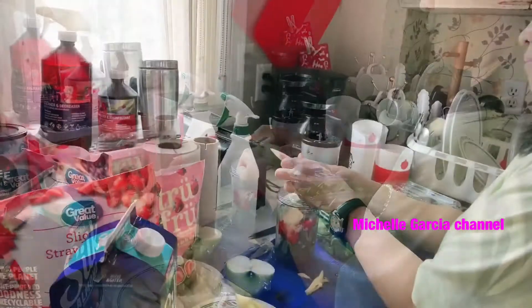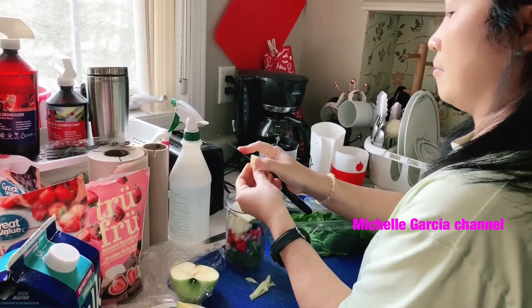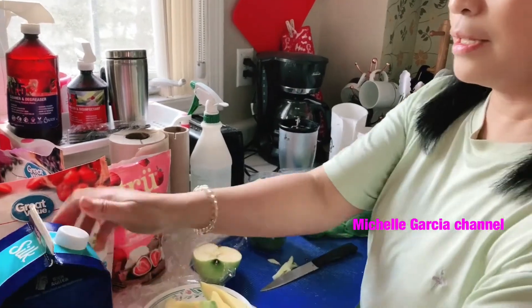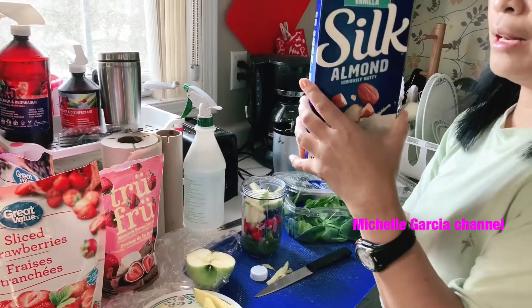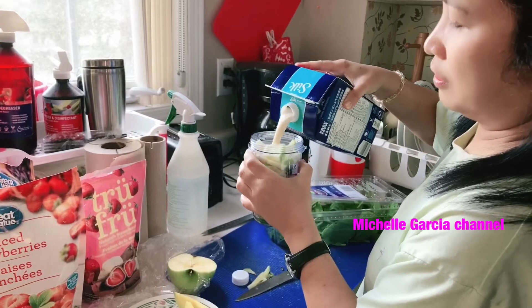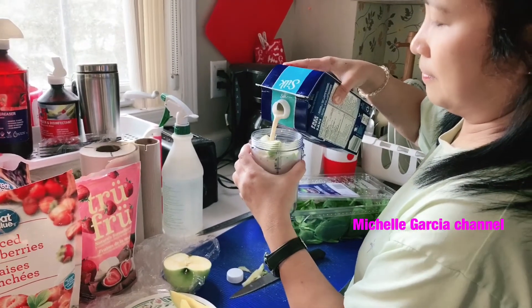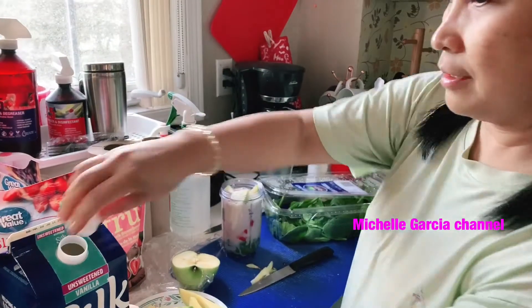There, doesn't it look nice? After this, we'll add the unsweetened almonds. Unsweetened almonds. There it is. Place it there so it looks more put-together.